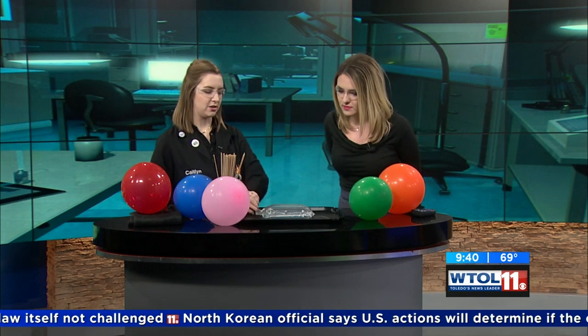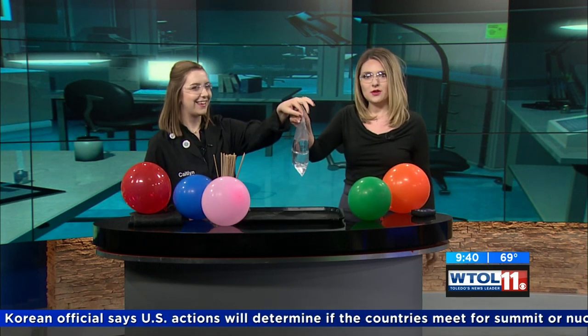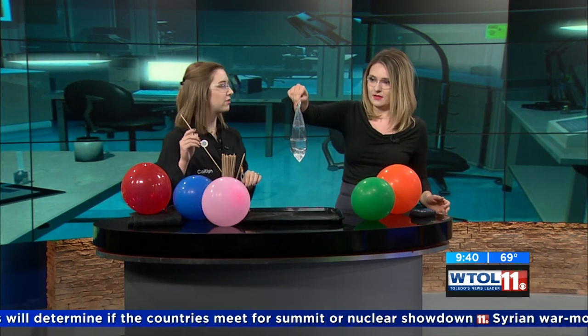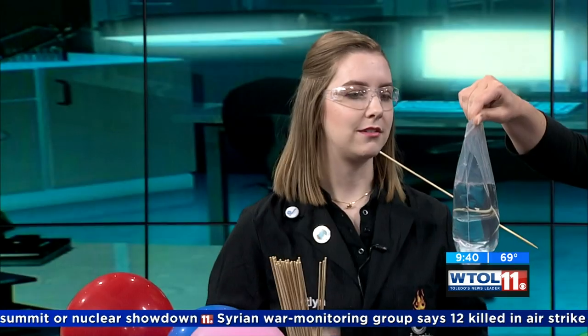So we're going to start out with this plastic bag here today. I want you to go ahead and hold this up. This is a bad idea, Caitlin — there's water in here. There is water in there, and I am going to put a skewer right on through that. Do you think we can do it? I'm sure. Okay, I believe in you. Ready? Three, two, one.